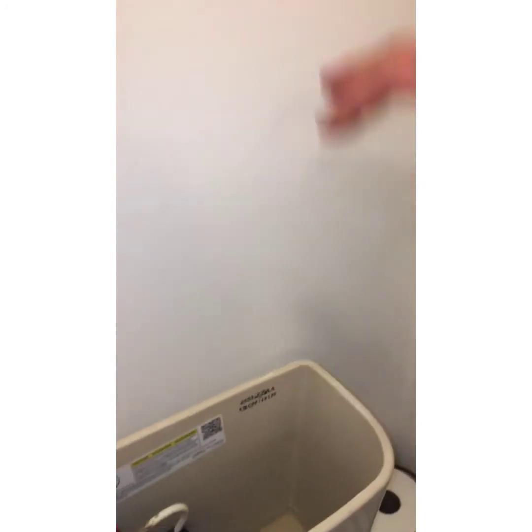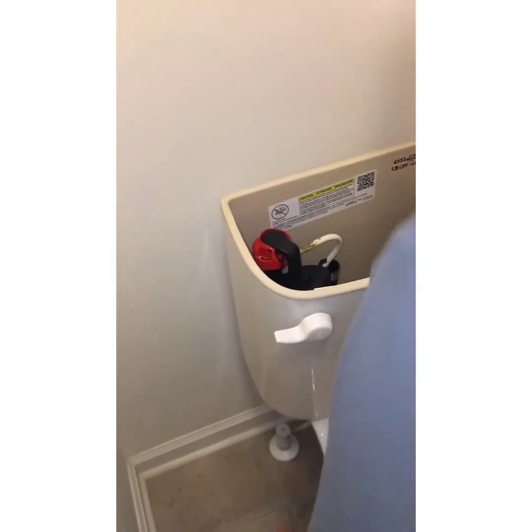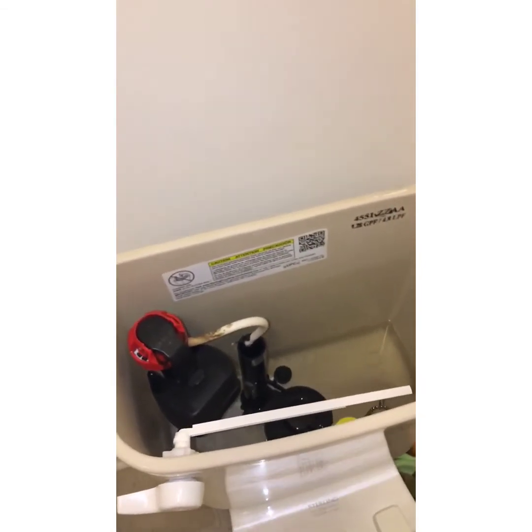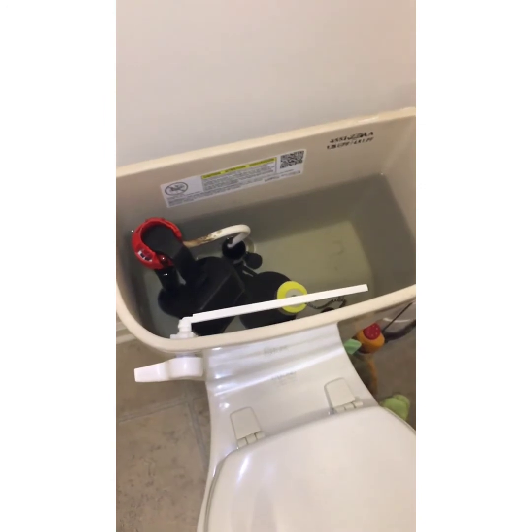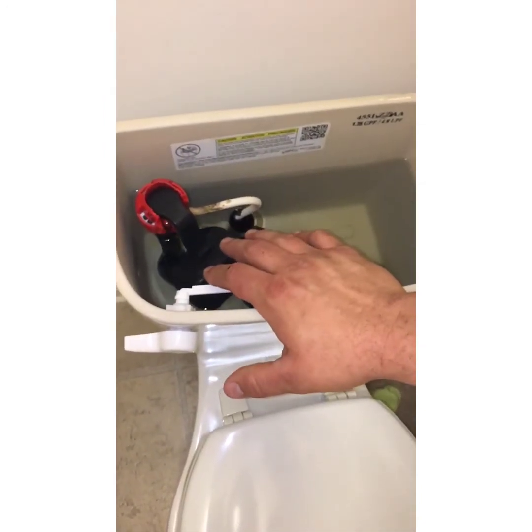After you're done, let the toilet fill up and open the valve back up. We'll let the toilet fill up and then check to make sure there are no leaks. Once the toilet's filled up, you want to check and make sure that the fill valve shuts off okay.